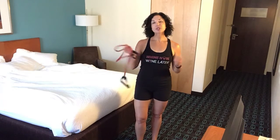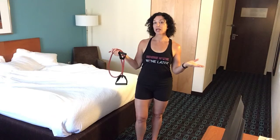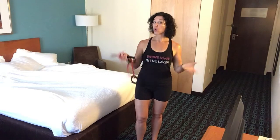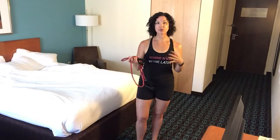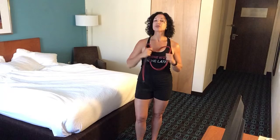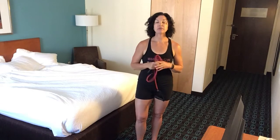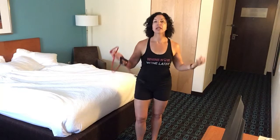It's Sue from Easy Fit and Ted. I'm doing a little series on band workouts that you can do in a hotel room, at your office, or at home. My son and I ended up traveling for a few days to go to a friend's wedding, so I brought my bands. I'm going to take you through a little 10-minute quick workout that you can do anywhere, anytime.